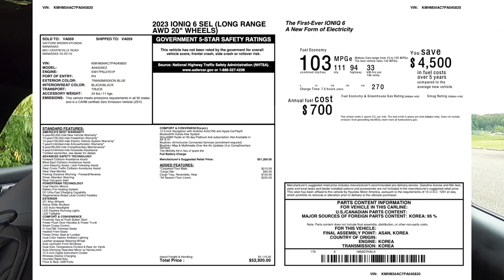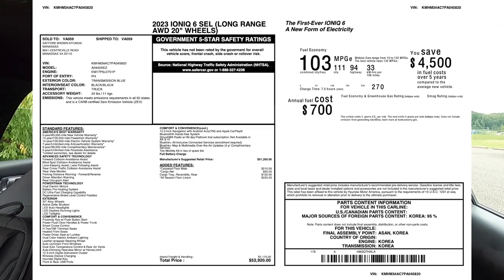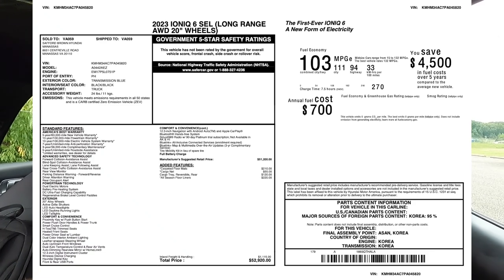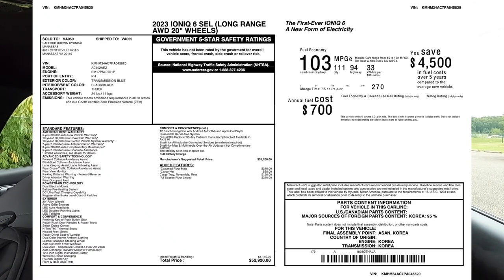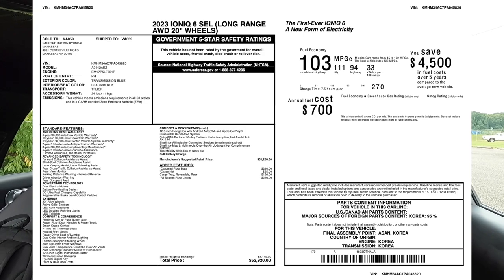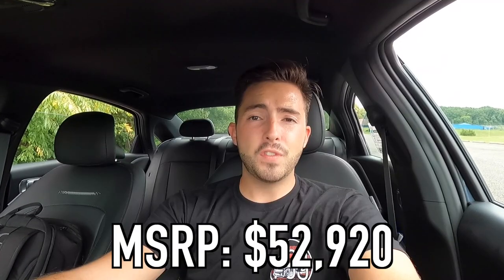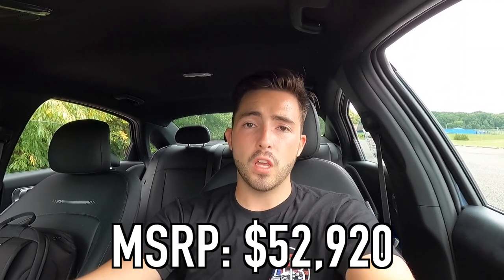For safety features, you get front and rear parking sensors, forward collision avoidance assist, lane keep assist, and blind spot monitoring. I'm going to throw the full window sticker on screen so you can review the options, safety features, and standard equipment. The MSRP of this particular 2023 Hyundai Ioniq 6 SEL Long Range All-Wheel Drive is $52,920.